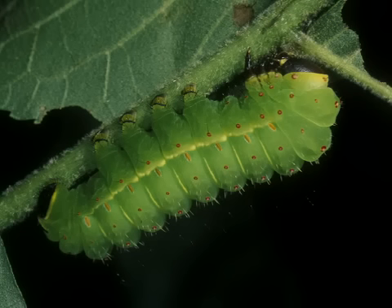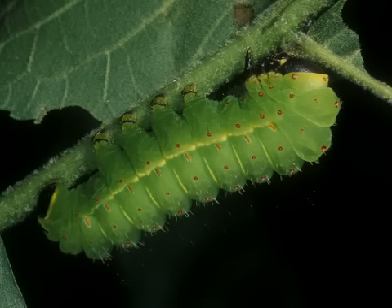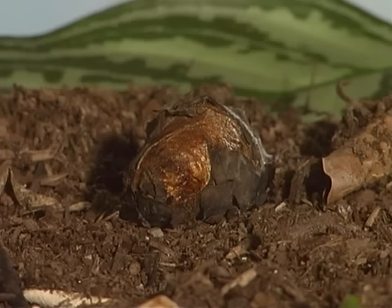A luna moth caterpillar uses its mouth, built for chewing, to eat leaves. Luna moth caterpillars change their skin five times as they grow. Once a luna moth caterpillar is full-grown, it stops eating and makes a paper-thin brown cocoon. The caterpillar spins a silk cocoon into which it also weaves leaves.